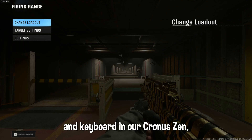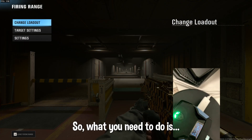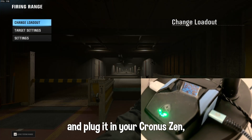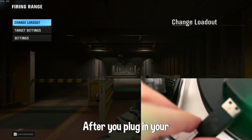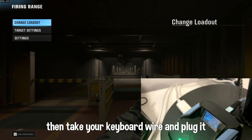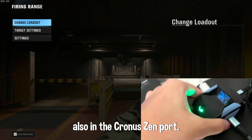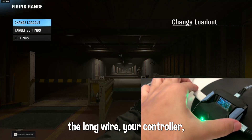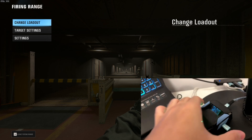Now if you move your mouse and keyboard it's not going to work yet because we have not plugged them into the Cronus Zen. Take your mouse wire and plug it into the Cronus Zen port, then take your keyboard wire and plug it also into the Cronus Zen port. It should look like this: firmware wire, the long wire, your controller, mouse, keyboard — that's it.